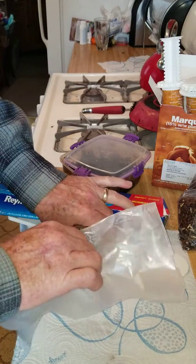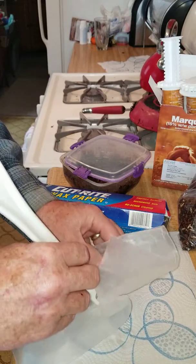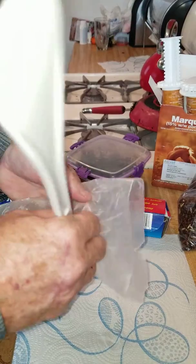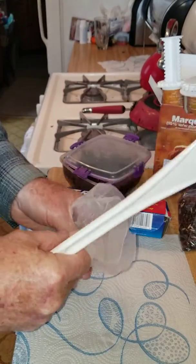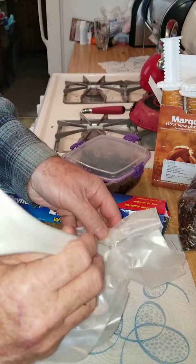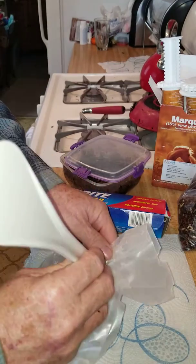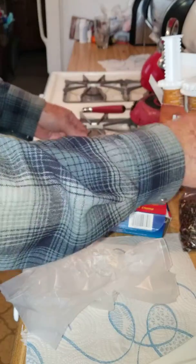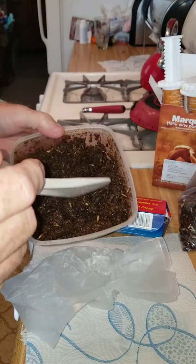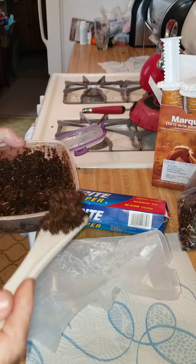Good morning. This morning we are preparing special opossum poop protozoal treatment molasses cookies for Lucy, starting with wax paper and a little two-ounce cup. It's hard for me not to tear the wax paper, but getting in there as carefully as I can. This is a special mixture of ground up senior feed and a bunch of extra molasses that makes it sticky enough to formulate the cookies.